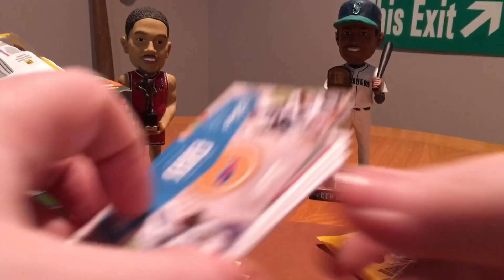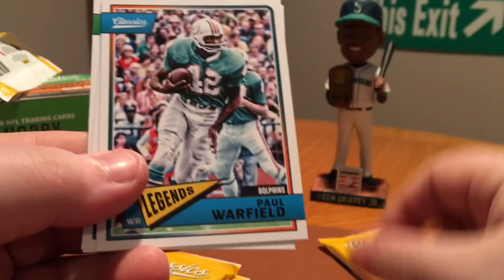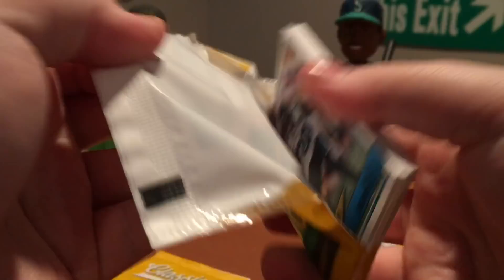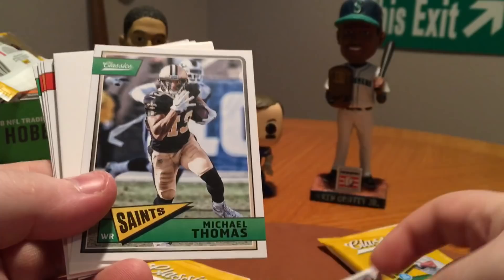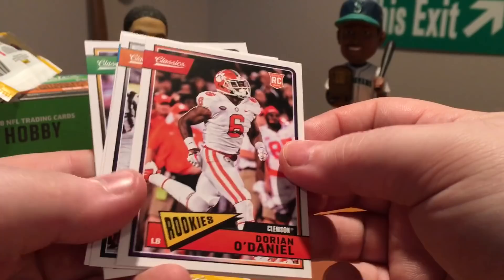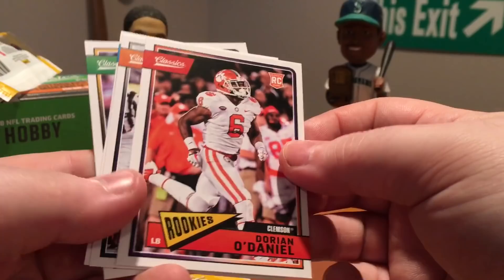Eras — McCoy and Thurman Thomas. Alan Lazard rookie. Charlie Taylor, Paul Warfield, Jim Kelly, and Joe Namath. Jalen Ramsey, Freeman, Thomas. Got another sticker here of the Broncos — Super Bowl champs. Full Throttle Zeke — nice card there. O'Daniel rookie. Randy White, Bradshaw, Barry, and Makowski.